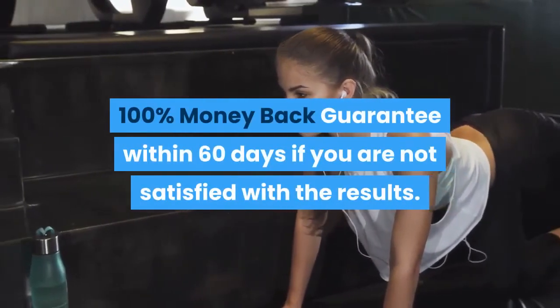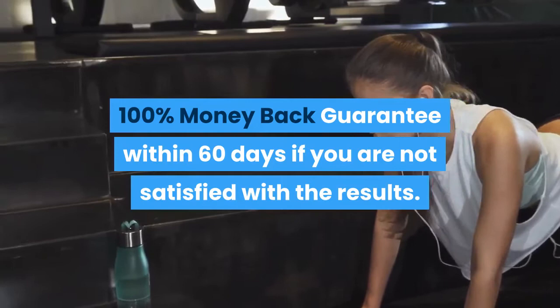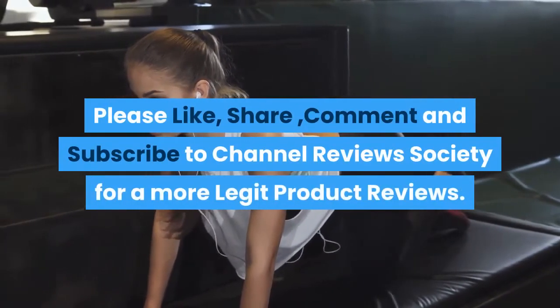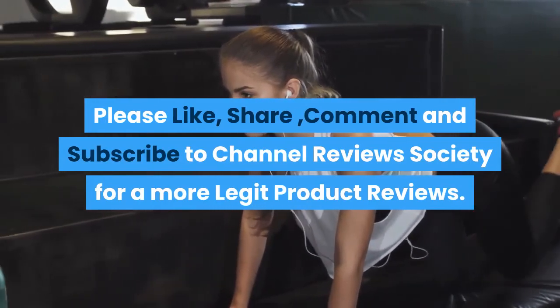There is a 100% money-back guarantee within 60 days if you are not satisfied with the results. Please like, share, comment, and subscribe to Channel Reviews Society for more legit product reviews.